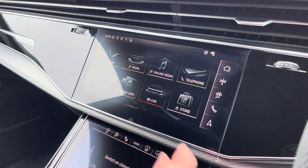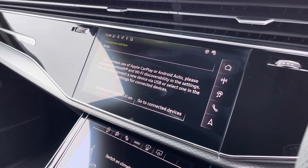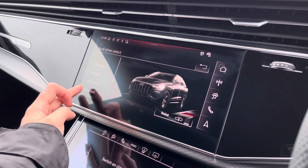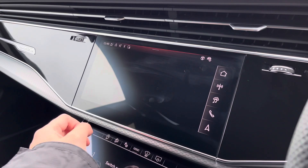You can also connect your smartphone for the use of Apple CarPlay and Android Auto, accessible via Bluetooth. Moving over to the car settings, we've got the Audi drive select allowing you to adjust from off-road all the way up to dynamic, as well as individually adjusting the drive system, suspension, and steering.